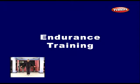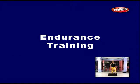Endurance exercises are any activities such as walking, jogging, and skipping that increase your heart rate and breathing for an extended period of time. Your goal should be to build up to a total of at least 15 minutes of endurance exercise on most or all days of the week.